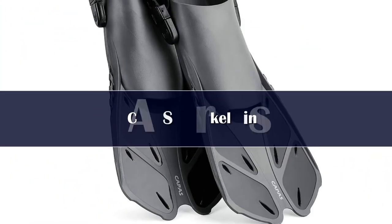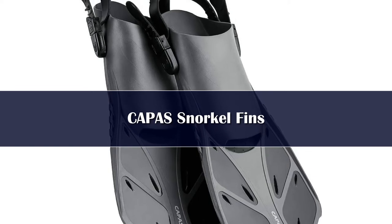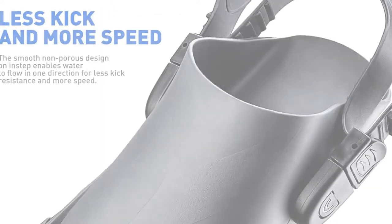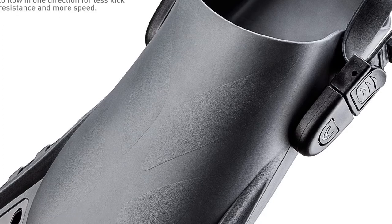Number 4: Adjustable open-heel design, good for sharing. The open-heel design means each fin can accommodate a wider range of sizes, so family members or friends can share equipment more easily. The best part is the filter pads inside the fins can keep fins in shape when stored.